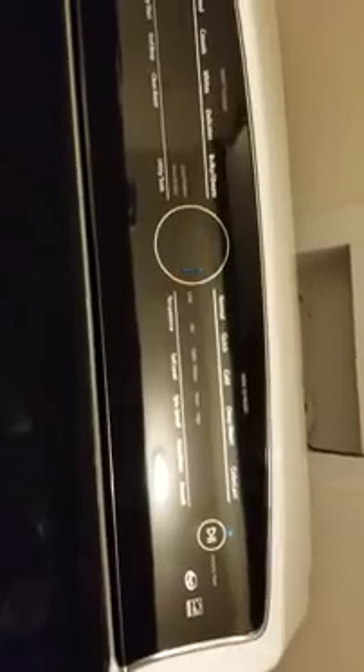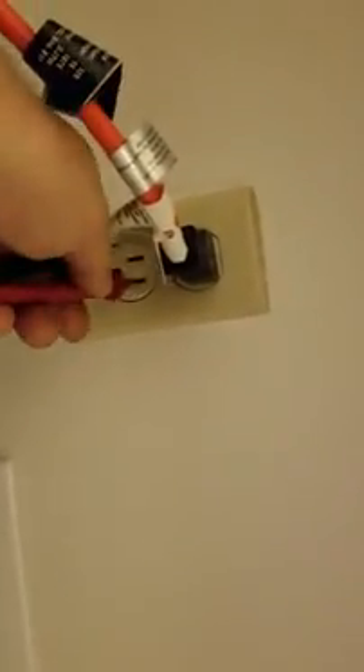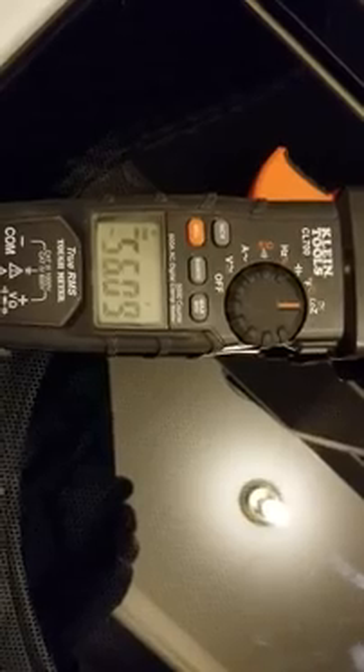We're gonna turn the water valve on and just see what that does. You hear a hum but you don't get any water — no water is coming out. It's just hesitating. We took a meter and put it on the low-Z function so we don't read ghost voltage, and checking the voltage on the plug — we're getting 60 volts, 59 volts, 56 volts. Something's going on on that circuit, pretty bad.